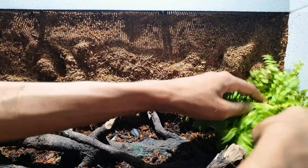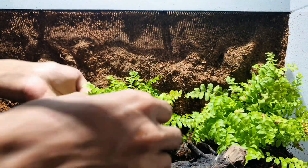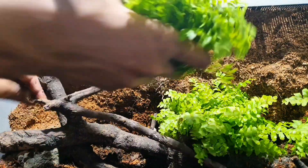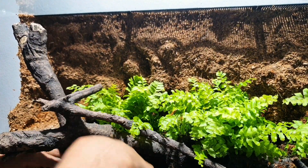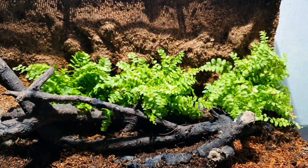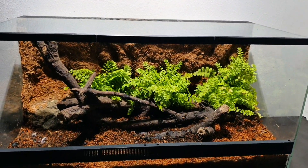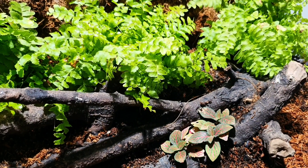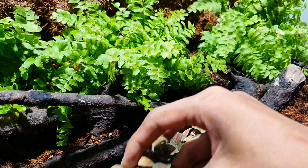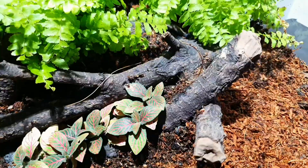Let's start the planting process. Plants I will be using in this enclosure are: maiden hair fern, red fittonia, green fittonia, blood red fittonia, pink fittonia, immersed-grown anubias, mini strawberry begonia, and a few smaller patches of moss. I know how I want the setup to look, so with the vision in mind I am planting in that order so I won't need to rearrange things later.